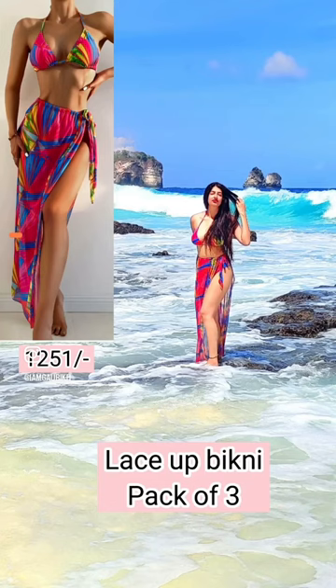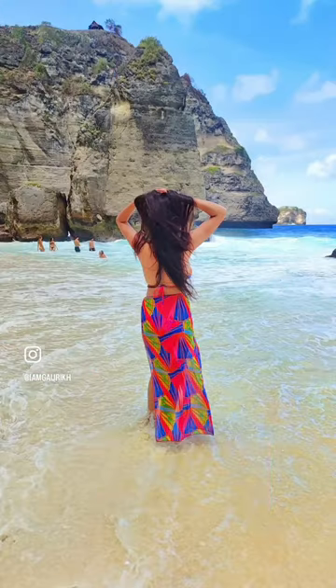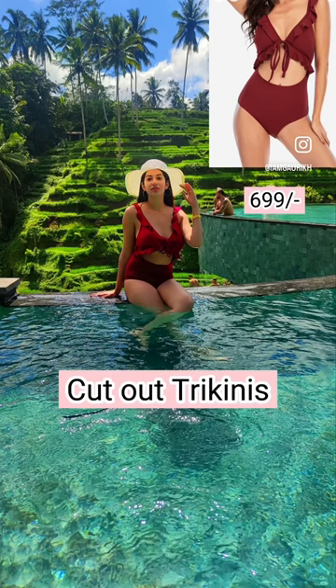The multicolor bikini set of three comes with a long sarong and it's really stretchable. If you're looking for a comfortable swimming costume, then the suspended bikinis are the one to go with.